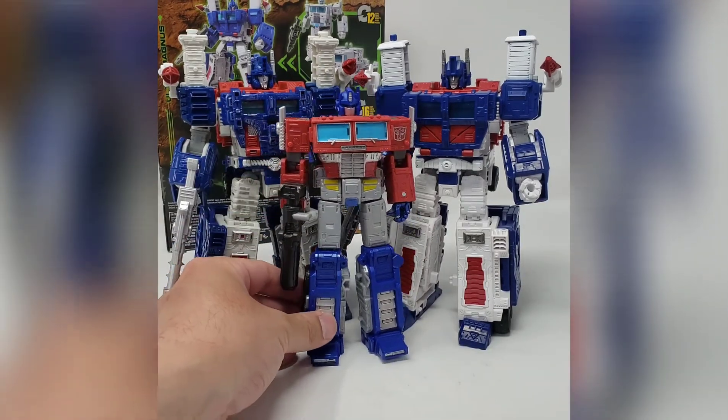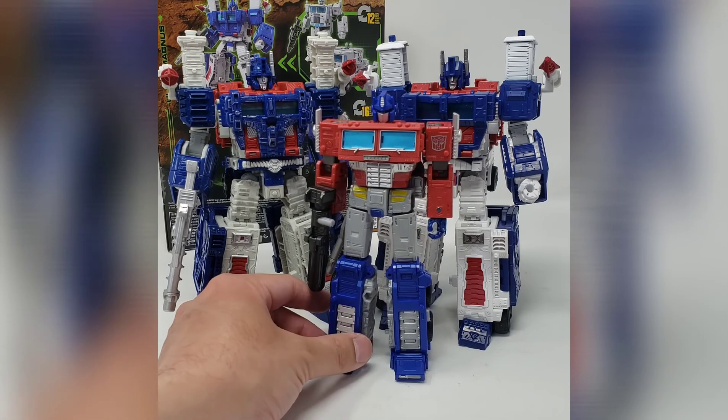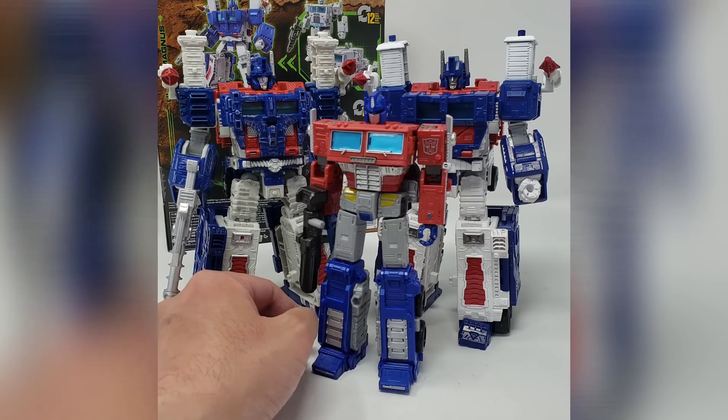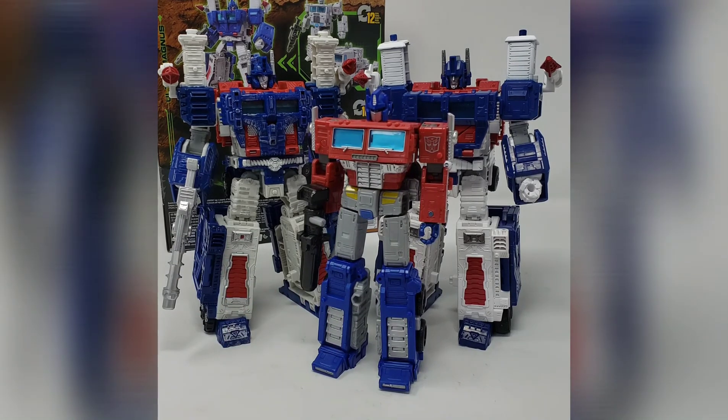Let's see how he scales with the Earthrise Optimus Prime — I think it looks pretty good overall. Those are my thoughts on this side-by-side comparison of Siege versus Kingdom Ultra Magnus. Do you have a preference between the two? Did you buy both, or neither? Let us know in the comments, and until next time we'll see you again with some more toy content.